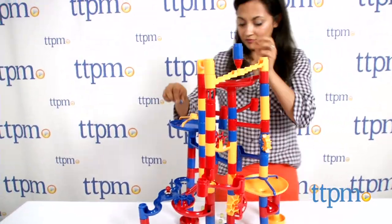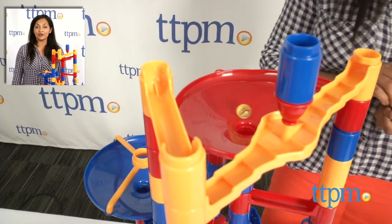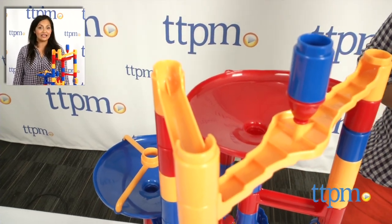The Mega Marble Run is for ages 4 and up, and made by Galt. For where to buy and current prices, find us at TTPM, and subscribe to our YouTube channel for more reviews every day.